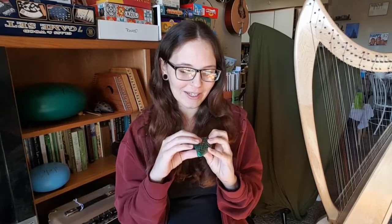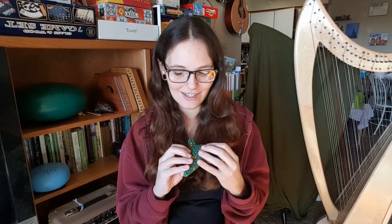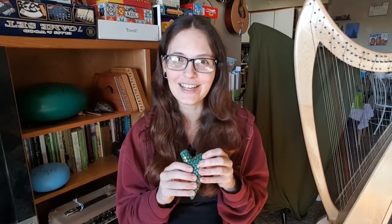This ocarina is $40 from STL, which in my opinion is a pretty good bargain. It's a smaller one, but it has a really nice sound to it. I'll go ahead and play you a little scale so you can hear what it sounds like up and down the range.